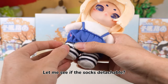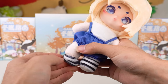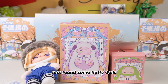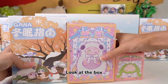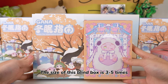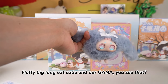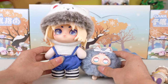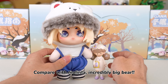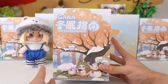Let me see if the socks are detachable. I just mentioned the figure gets incredible size — time to witness this moment. Look at the box — Gana's box is the biggest and tallest. The size of this blind box is three to five times bigger than a common one, height about 7.9 inches. Fluffy big, long-ear cutie. Compare with Melinta, it's an incredibly big bear. To be continued — second box.